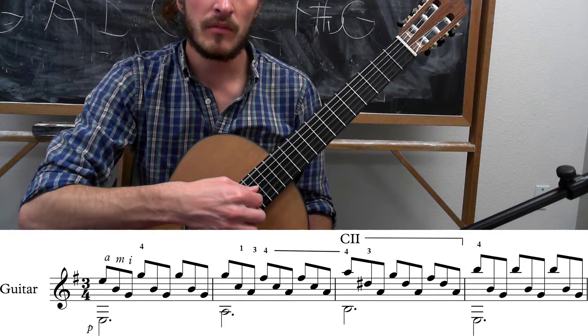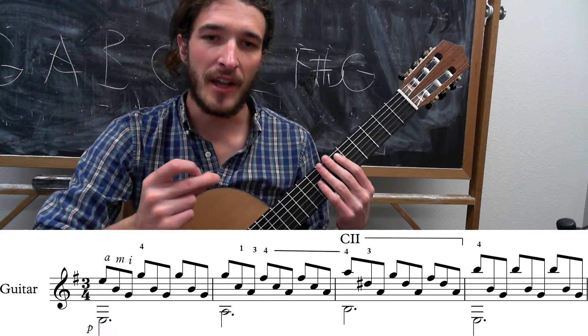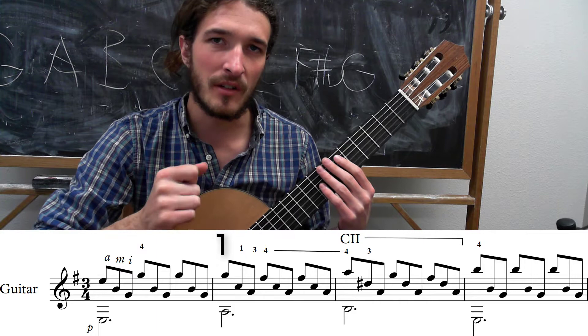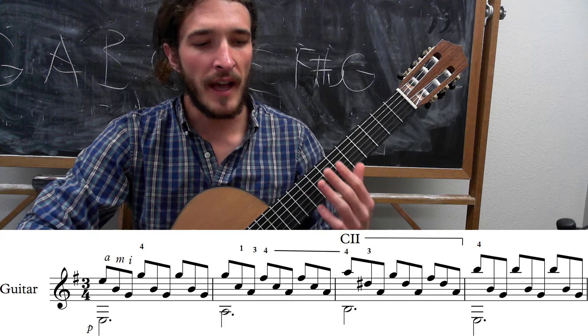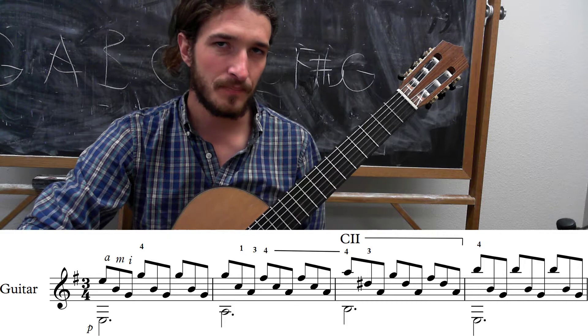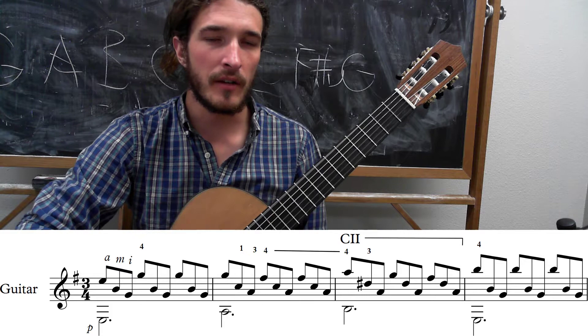The next thing to be aware of is that we're in 3/4 time and it's divided up into triplets. So it's going to have a nice triplet feel throughout the entire piece — da-da-da-da-da-da. There'll be three beats per measure and each thumb note lasts a dotted half note, which is three beats. So I'm not going to be hitting the thumb again until beat one of every measure.